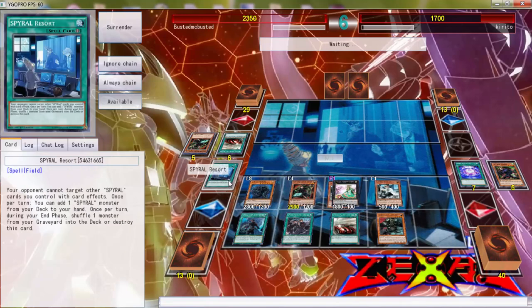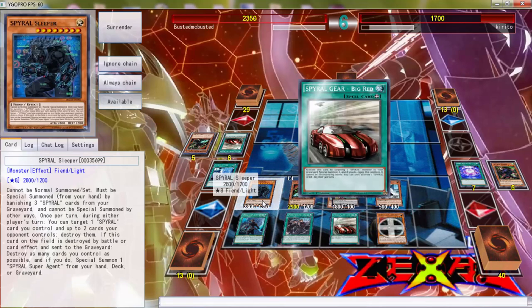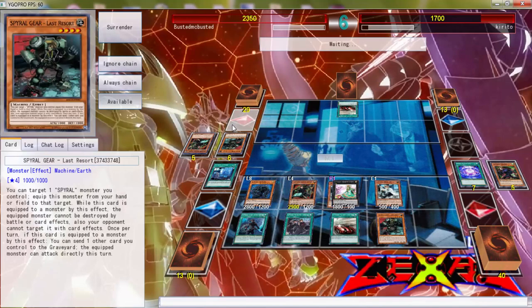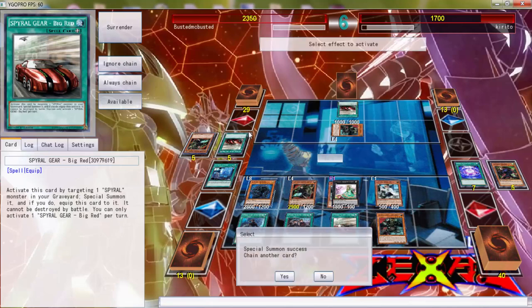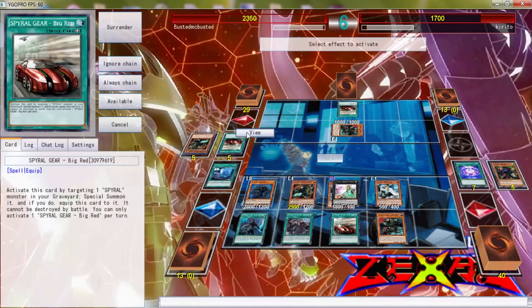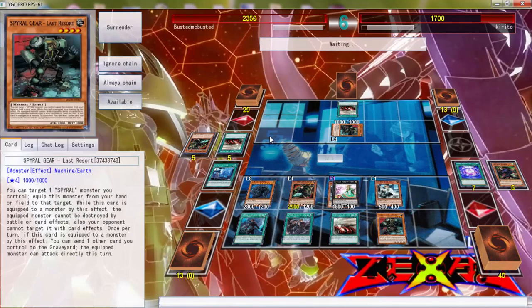We can literally just protect a whole bunch of stuff — my opponent can't target anything on my board. I feel like we're alright. He's probably going to give me a Kaiju and that's going to suck. What are you targeting, sir? This is not treated as a Spiral Super Agent — do you even have it? No, it's banished. I'm not worried about that.